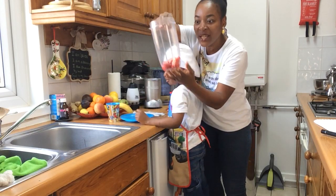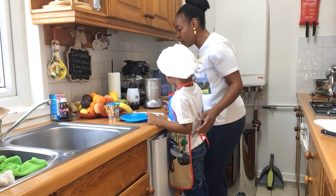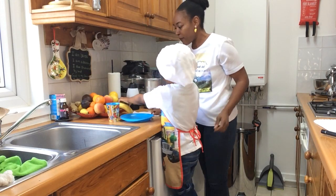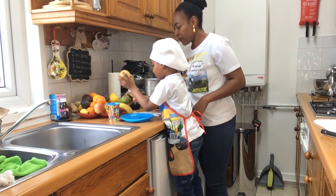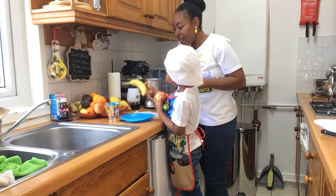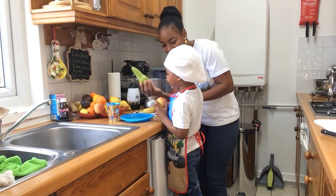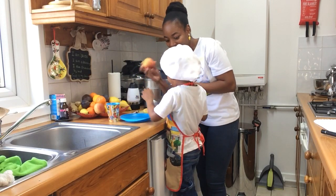So in our NutriBullet we've got some strawberries. And Zeph is going to choose some fruits. Choose some fruits there. Let me choose that — the banana. Excellent. So this is banana and pear. I will cut the pear.